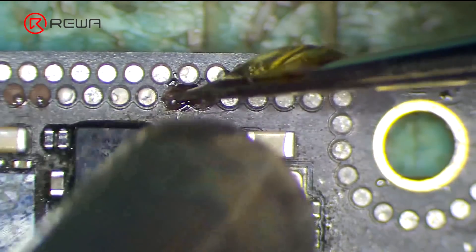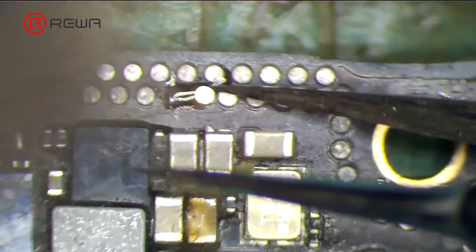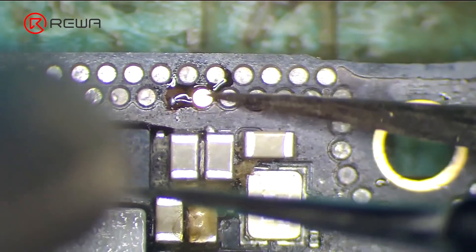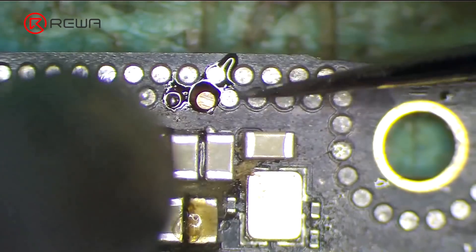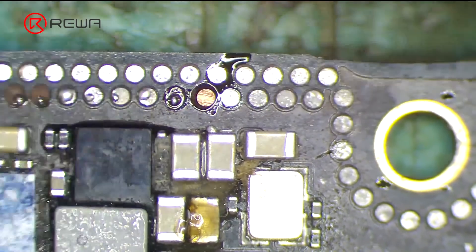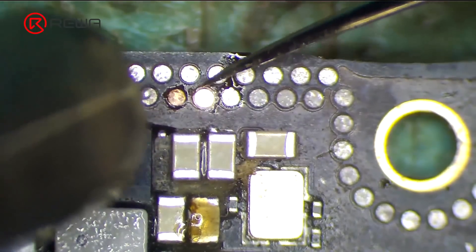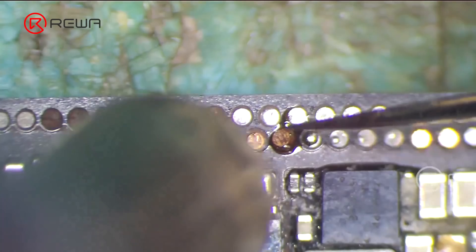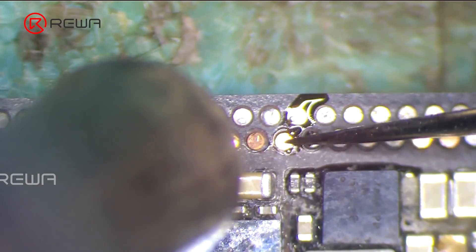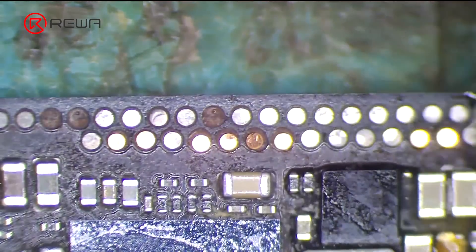Apply some rosin. Align the pads. To avoid blowing away the pads, set the air flow of the hot air gun to 1. Then heat with the hot air gun at 340 degrees Celsius and nudge the pads with tweezers. Clean the pads again with PCB cleaner after the motherboard has cooled.